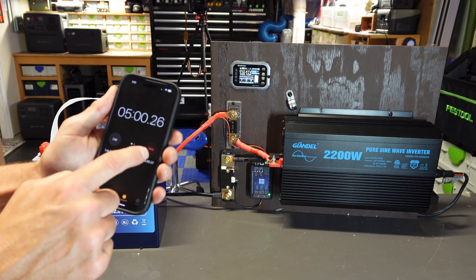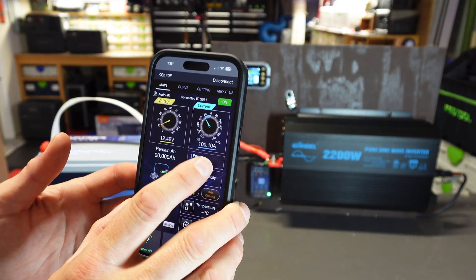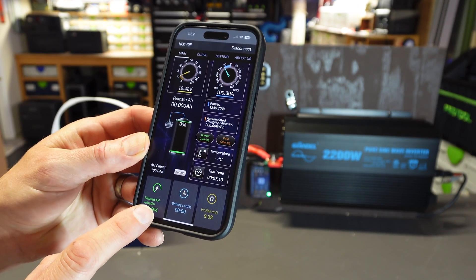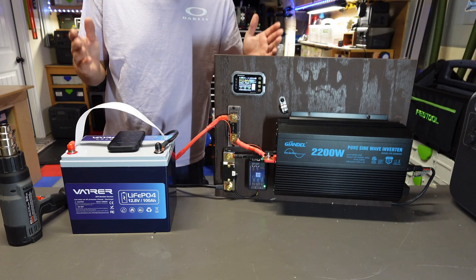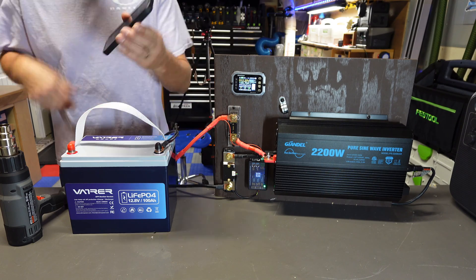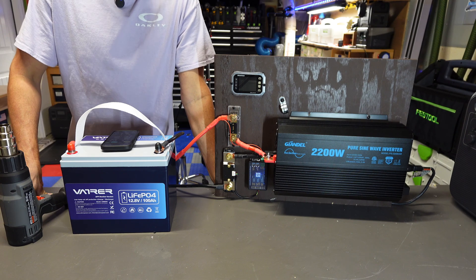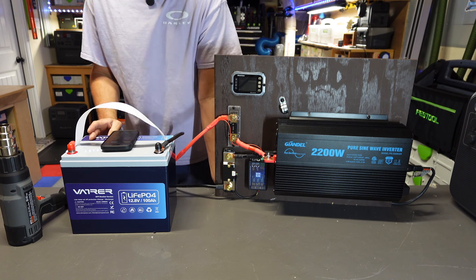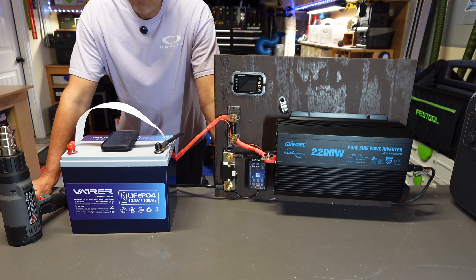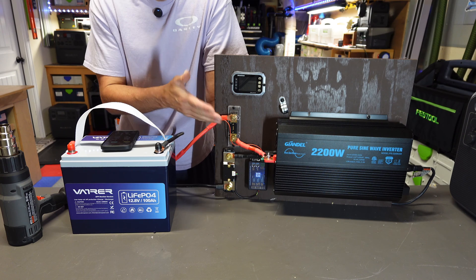Hitting that five-minute mark — let's check the shunt. We're still pulling 100 amps, around 1,240 watts, and that has taken nine amp hours out of the battery in five minutes. So 100-amp discharge is no problem — piece of cake for this thing. Let me crank the heat gun all the way up, which throws us up to 131 amps. And there we go — that was not the inverter cutting off, that was the BMS doing its job. Some batteries I've tested will go up to 180–190 amps without the BMS tripping, but this battery cut off at around 130 amps after two or three seconds.